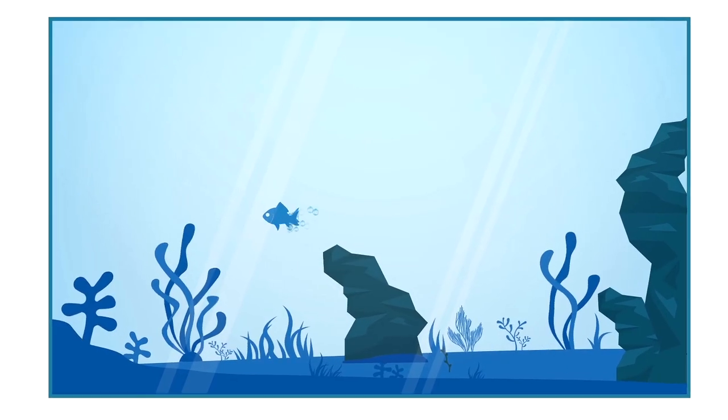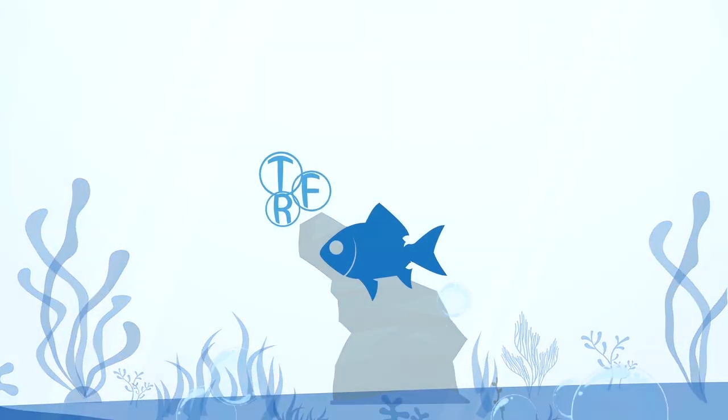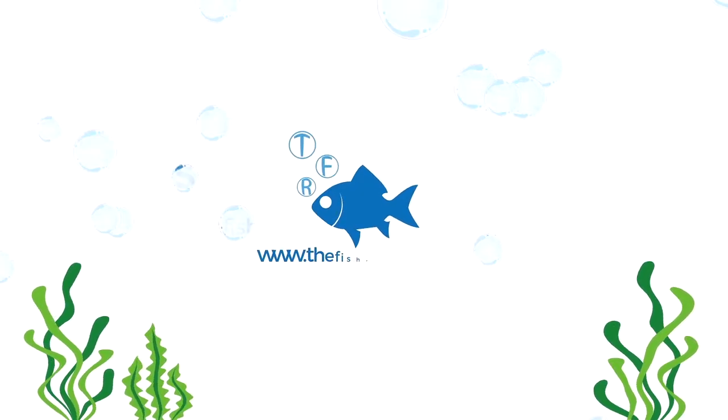G'day guys, Cam here from thefisherim.co.nz again. Today we're back in the kitchen and we're making some vinegar eels. So if you've not been here before, we're talking about aquariums, tropical fish, aquatic plants and a lot of the cool stuff within the aquarium hobby.